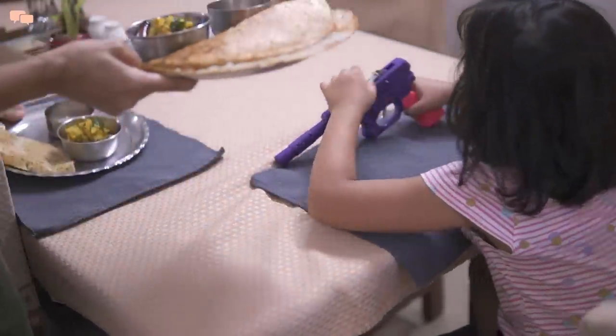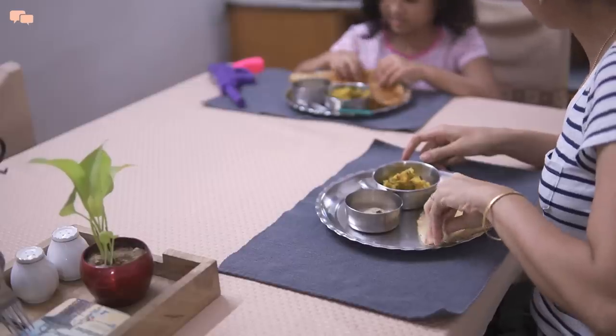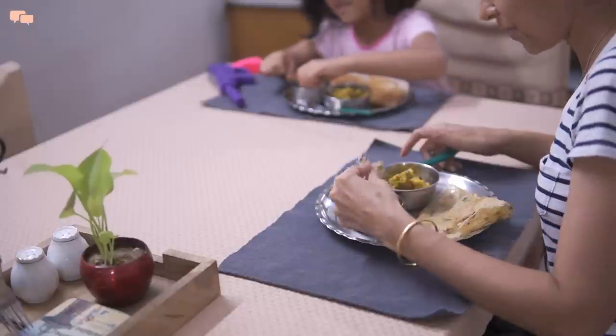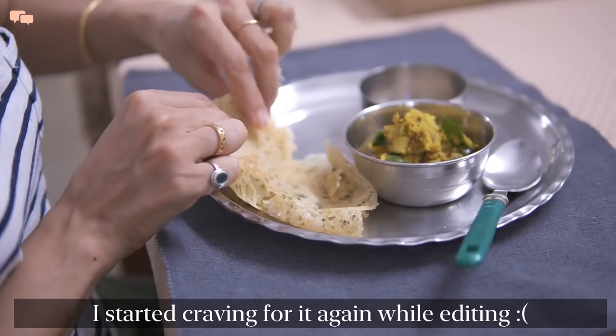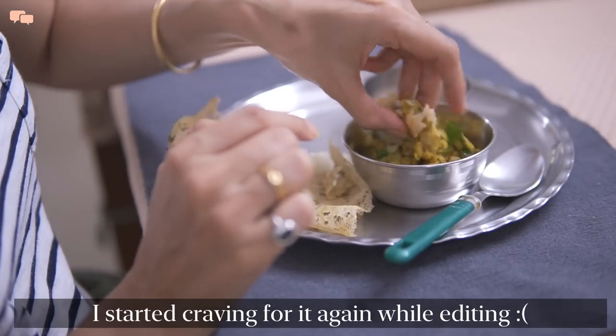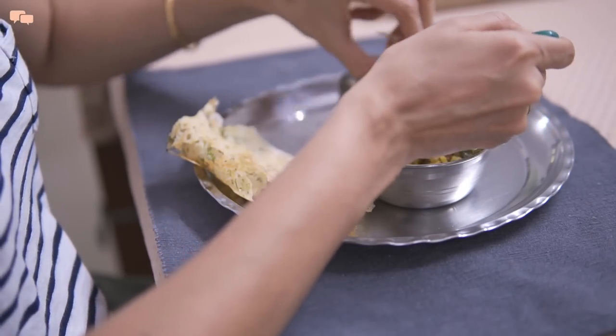Ruthvi got so excited to see the crispiness of the dosa and compared it with the ones served at a restaurant. I was so satisfied to eat rava dosa since I had been really craving it for so long. The combination of masala and chutney was enough to satisfy my taste buds. It indeed is a good day.